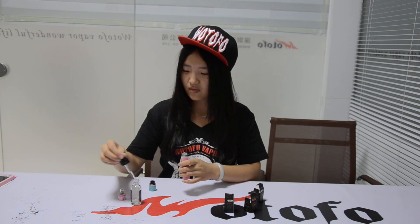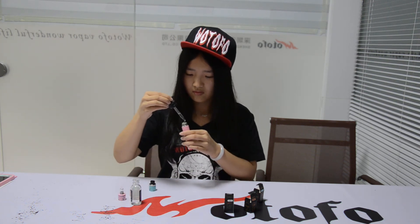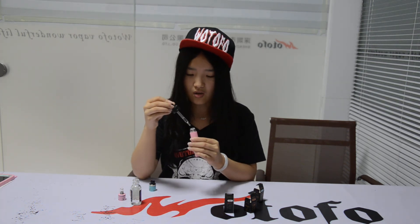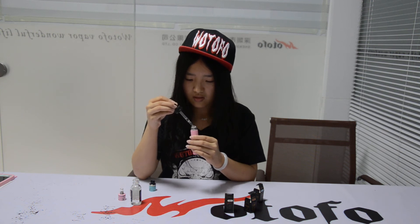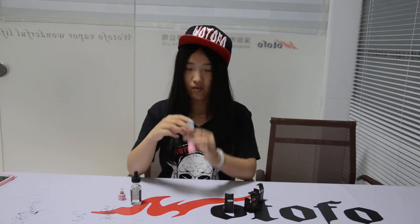Let me prime some juice. You don't need to drip too much - you just paint it. It's okay. If you drip more, then maybe it will leak.